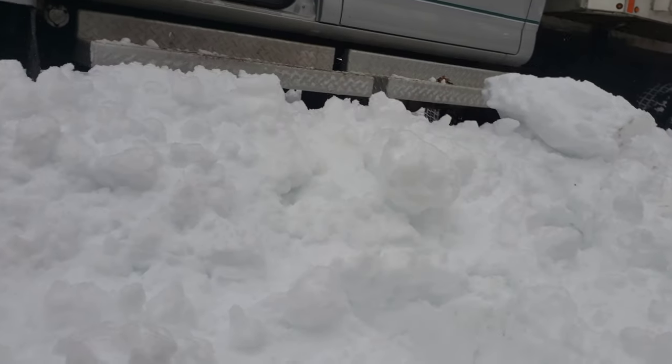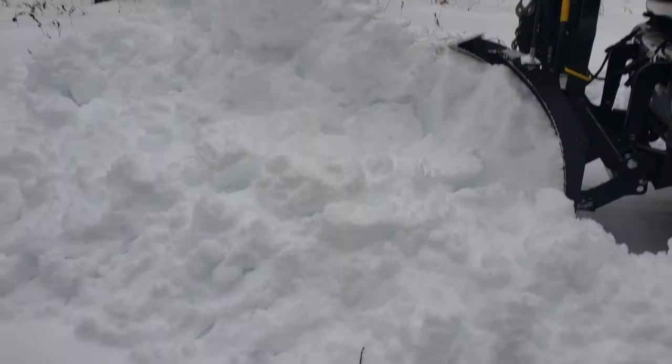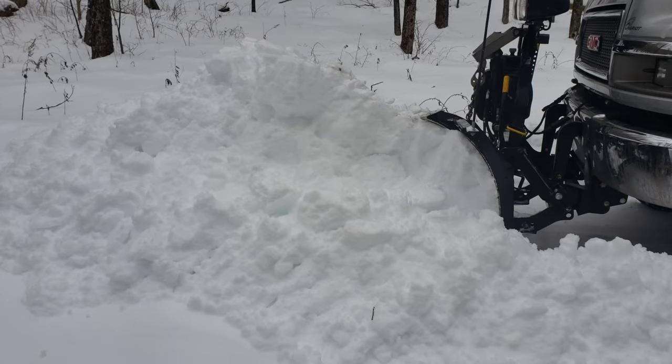See how deep it is — trying to get up in my boot. That's heavy wet snow, that's not a powder, you see here.